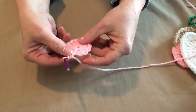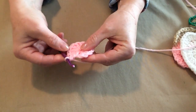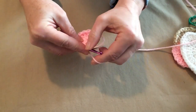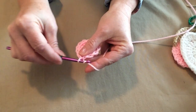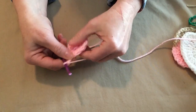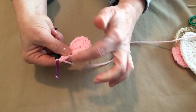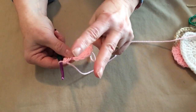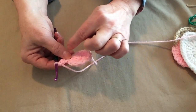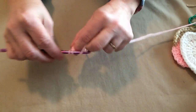I have my twelve double crochets. Don't panic if there's a little hole in the center — I'll show you how to close that up with the tail. We're going to join to the top of that chain three with a slip stitch, and then chain three. For row two, we're going to place one double crochet in the same stitch as our chain, then place two double crochets in each double crochet around. We had twelve on row one so row two we'll need twenty-four double crochets.